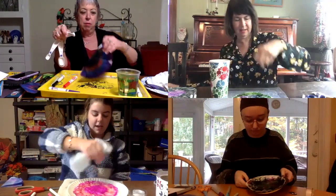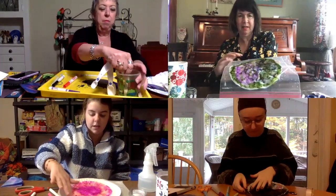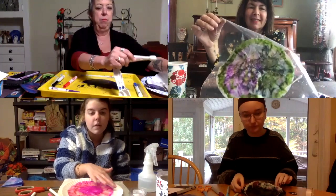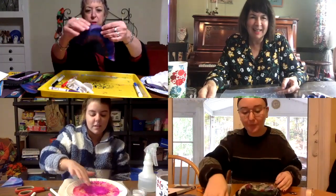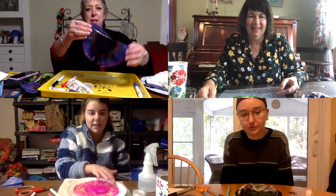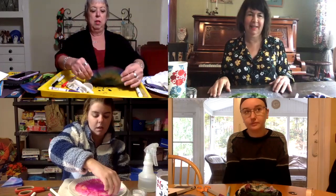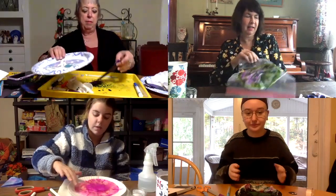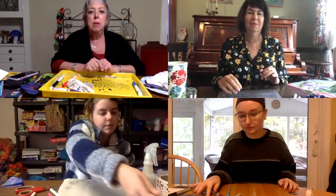It looks sort of like tie dye. It's really cool to watch all the colors spread out. I folded mine in half — oh, it's pretty and symmetrical! I used a plastic bag to dry it on, but you can use anything. I'm using a paper plate. I have it on a tray but then put it on a paper plate to dry. It takes a little while to dry unless it's warm outside — you could put it outside. I found that putting it in between two paper towels really helped it dry fast.